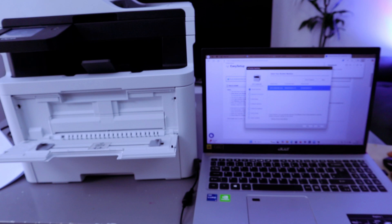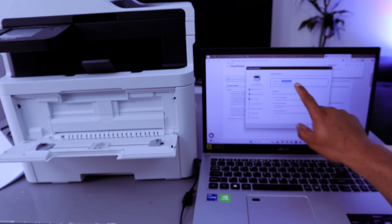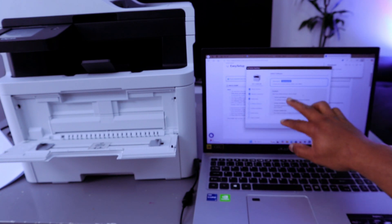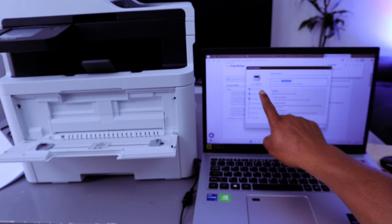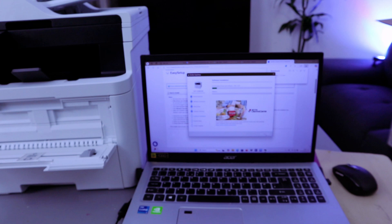The printer has been picked up as available. Select Next. The standard recommendation contains all the necessary software, drivers, and utilities. You can also customize it. Once the model is selected and the machine connection method is confirmed in initial setup, select Next. The software is now installing.